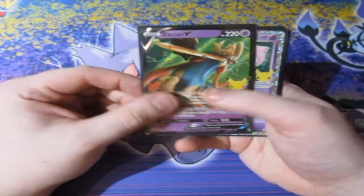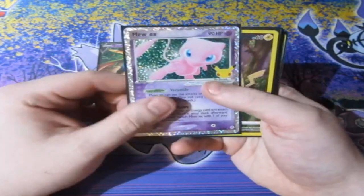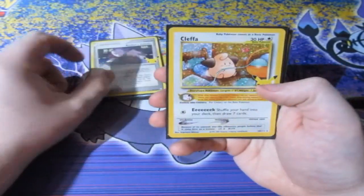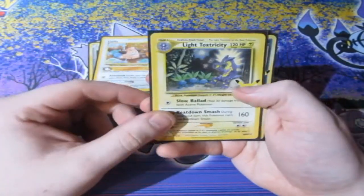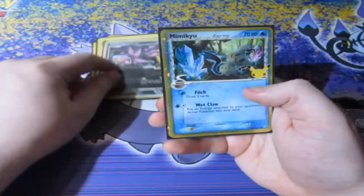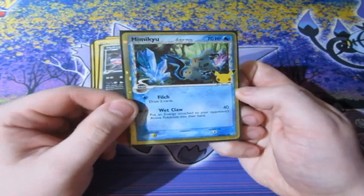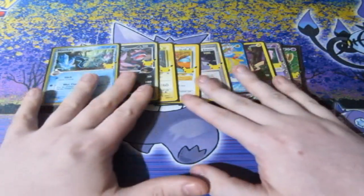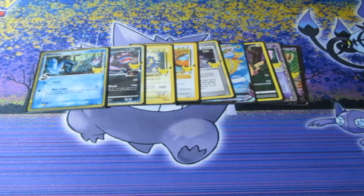No Mew this time in the standard holos. But for holos of the day, we get ourselves Zacian V, Mew EX, Pikachu Full Art, Flying Pikachu VMAX, Rocket's Admin, Cleffa, Light Toctricity, Hydrogon C, and the Mimikyu Delta Species. If you guys enjoyed it, I surely did. Make sure you smash the like button, subscribe if you're new to the channel, and also go and check out GeekRetreat.com. With that being said, I'll see you guys next time. Cheerio!